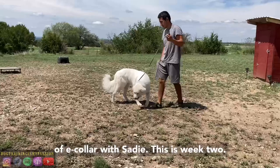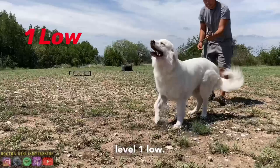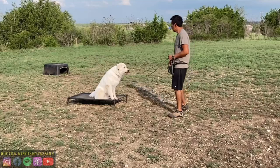In this video I'm doing an introduction of e-collar with Sadie. This is week two, and I'm pairing up the lowest level of the e-collar — level one low — with her name and rewards. In this part of the video I'm also using the context of place with the e-collar as well.